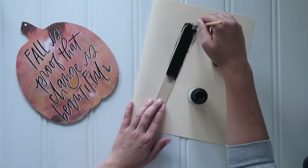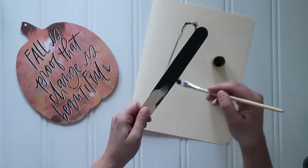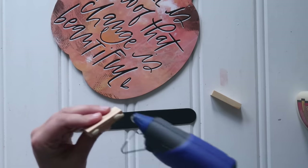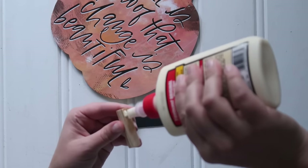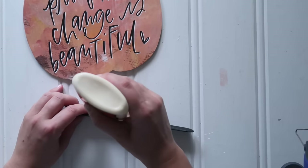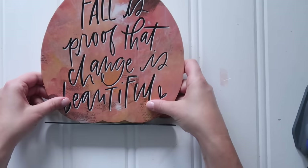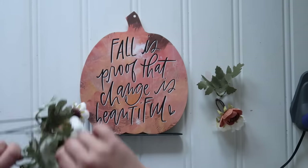I took a jumbo popsicle stick and painted it black — you could also use a piece of a paint stick. It was maybe a little flimsy but it worked out. I painted it black and then added two Dollar Tree tumbling tower pieces, or any scrap wood, with a little wood glue and a dab of hot glue. That makes a backer so you can add more glue and set that pumpkin right in place so it stands up on the popsicle stick. So many pumpkin crafts are cute but it's like, how many pumpkin door hangers do we need? I tried to make a few that stand up.